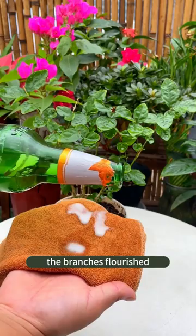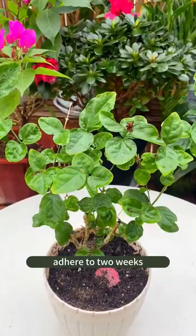Use a warm water towel dipped in beer to wipe the plant leaves. Stick with it for 2 weeks and the leaves will turn green and full.